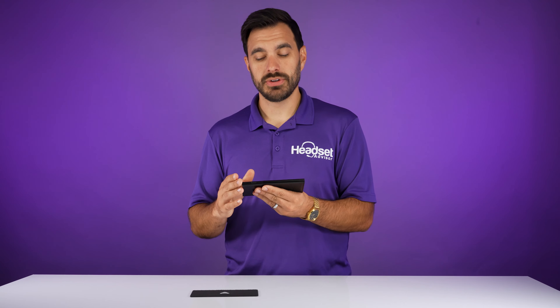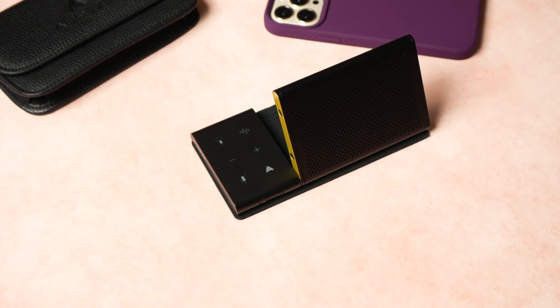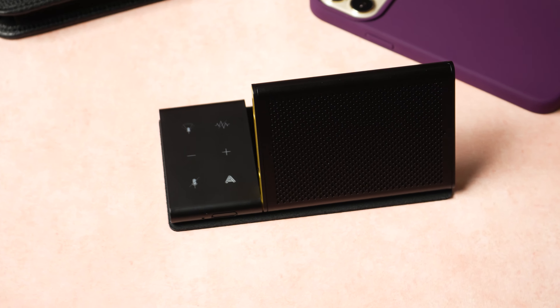On the front of the speakerphone you have your power and pairing button. It's a physical button rather than a touch sensitive button, which makes it easy to turn it on and get it paired up.